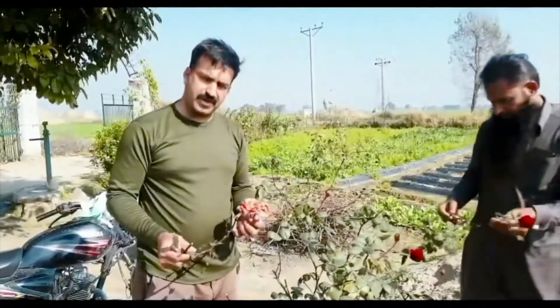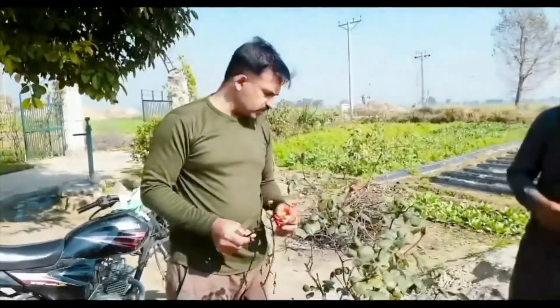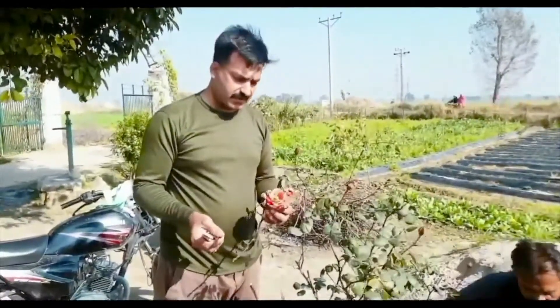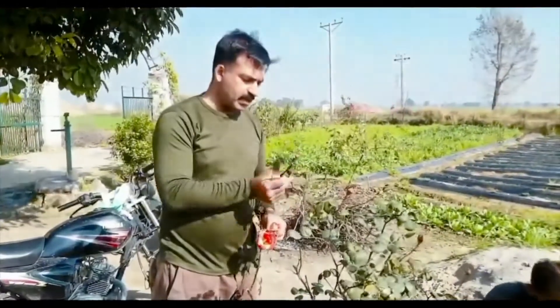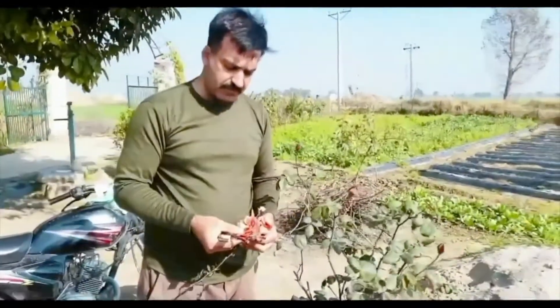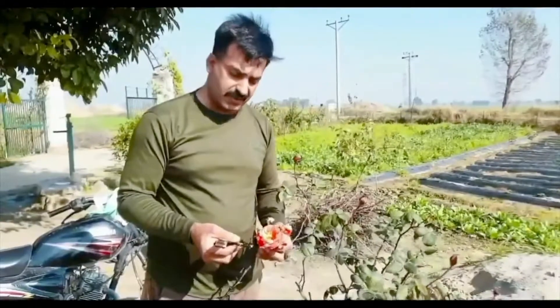I am going to show you a multi-grafting on the globe. I have done 4-5 graftings on it. I am going to show you a new shape. This is a red and black globe, and I am going to have multi-shared grafting on it.